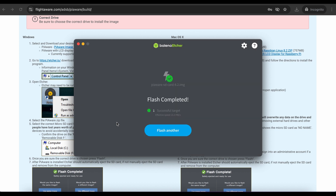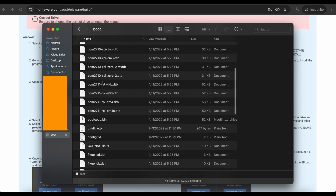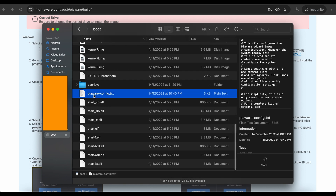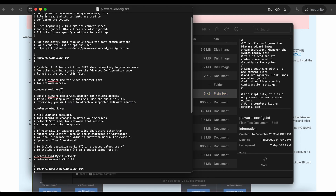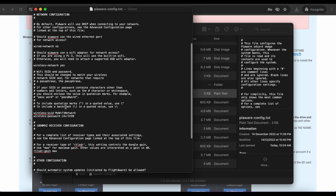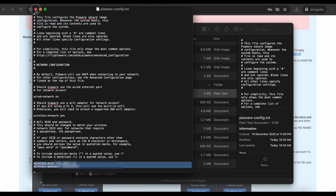A few moments later Etcher completes flashing. Reinsert the flashed SD card and open it. Look for the piaware-config.txt file. Open it — here I choose 'no' under wired network as I am going Wi-Fi on this project. Enter your Wi-Fi name and below it your Wi-Fi password. The Raspberry Pi will detect and connect to your Wi-Fi network based on this info. Save changes and eject the SD card.